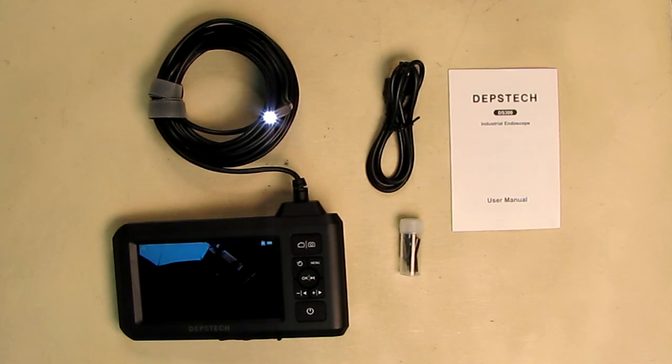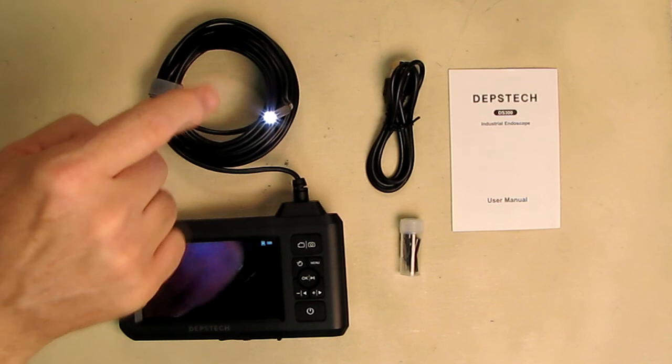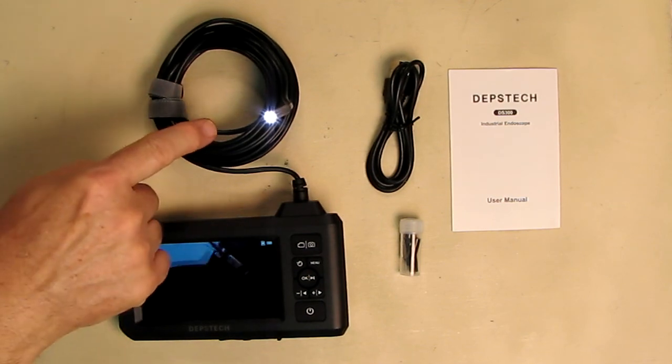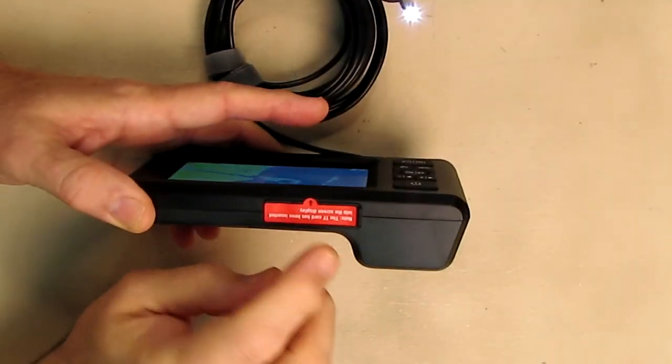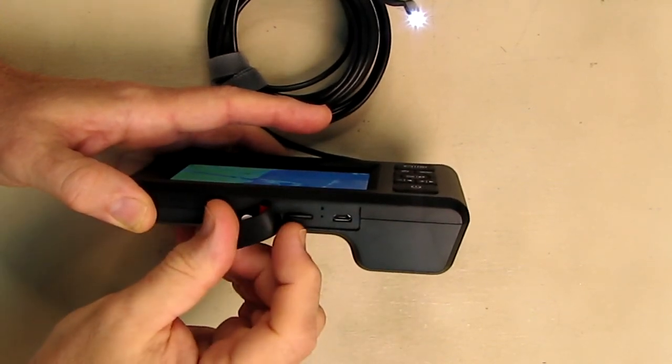The horizontal viewing angle is 70 degrees, the focal distance is 1.96 inches or 5 centimeters, battery duration is 3 to 4 hours, and it charges at 5 volts, 2 amps. The probe and cable are IP67 waterproof with six LEDs and three adjustable brightness levels, and the cable length is 16.5 feet or 5 meters.